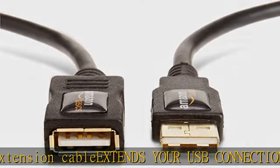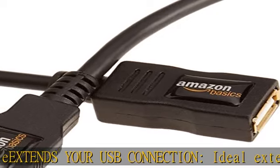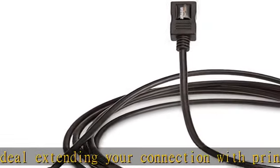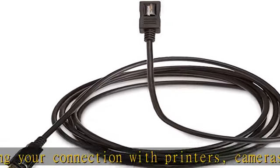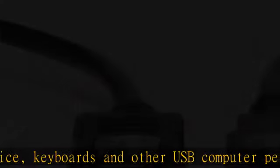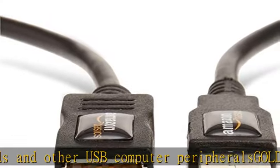Gold-plated connectors: constructed with corrosion-resistant gold-plated connectors for optimal signal clarity and shielding to minimize interference. Crystal clear signal — features shielding that provides protection against noise from electromagnetic and radio frequency signals, keeping your signal clear with less loss.